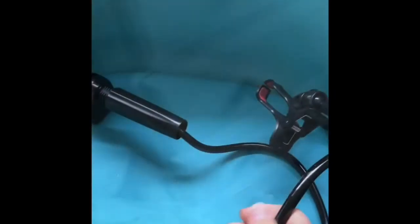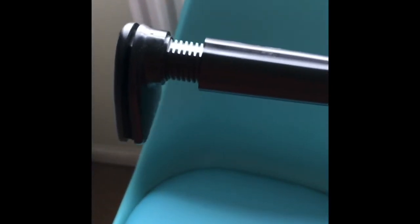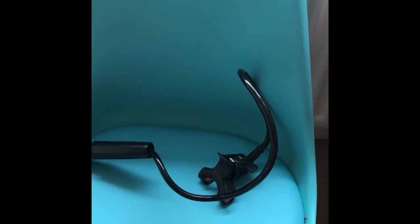Here are my fabrics roughly colour coded in boxes. I have lots of organza and chiffon down here which I use for shading. This is a camera holder with a flexible neck and it clips onto my easel or to any surface so that you can see my hands close up when I'm working.